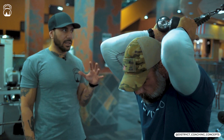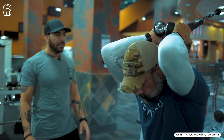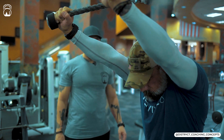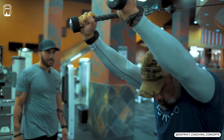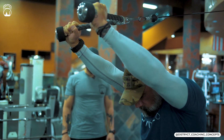10 more seconds: 9, 8, 7, 6, 5, 4, 3, 2, 1. Go ahead, give me another 10. Last one — good. Big hold, 30 seconds.